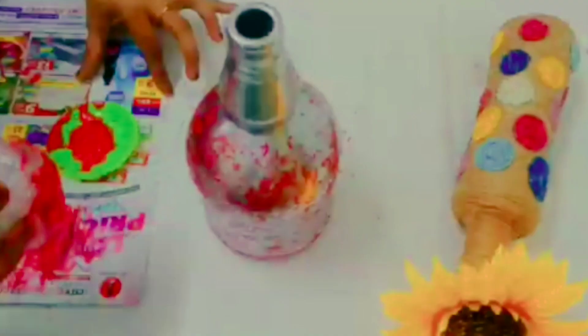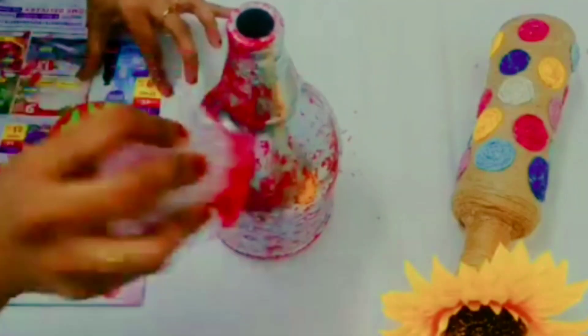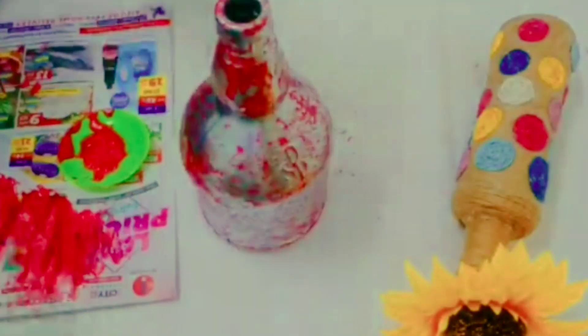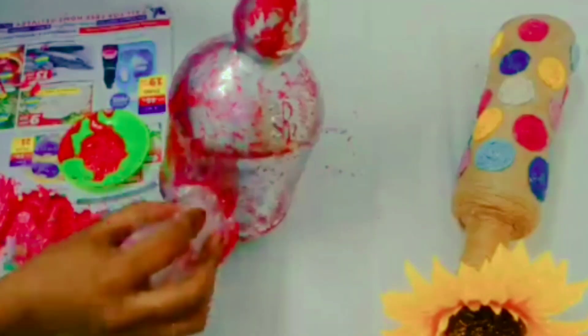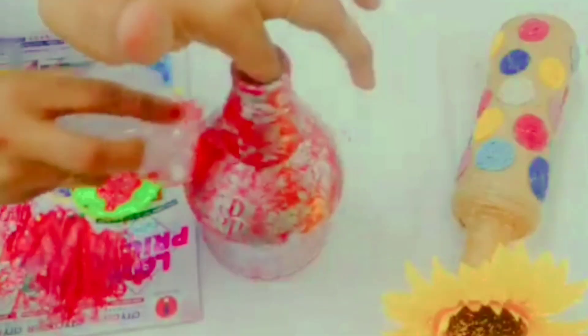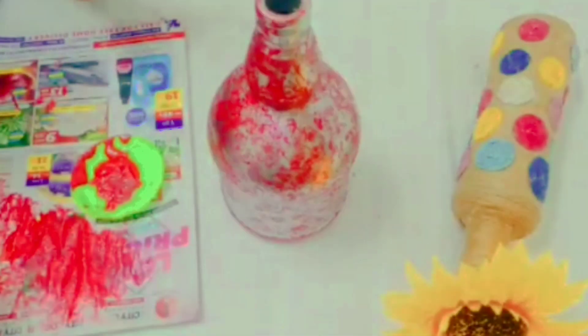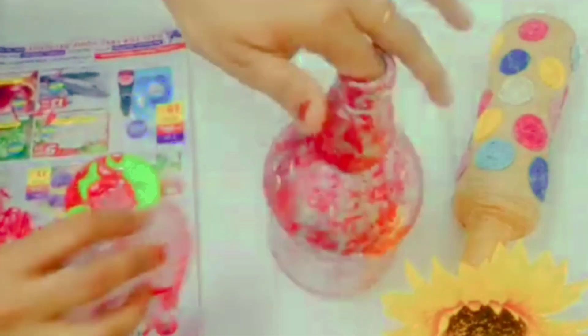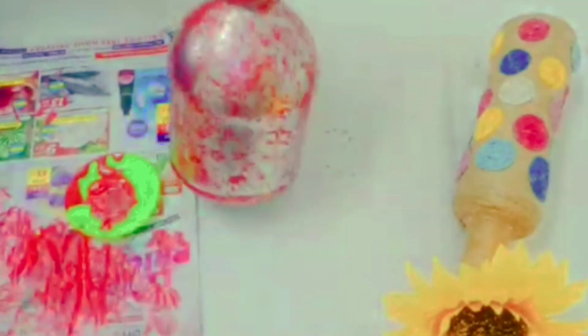It makes the base coat. It is not nice if we use it as is, that is why we have to cut the paper. Now we have to cut the paper.